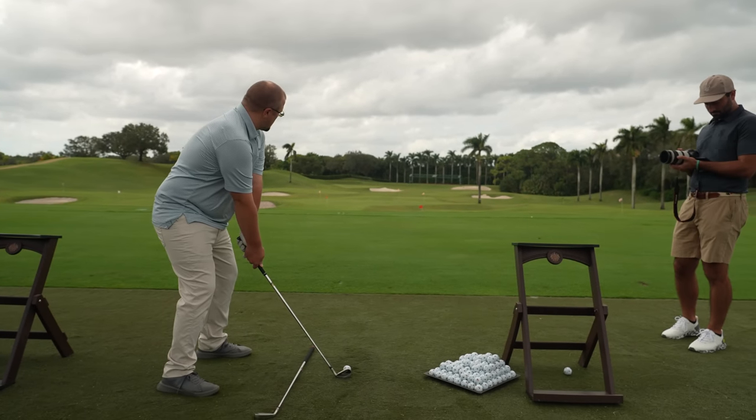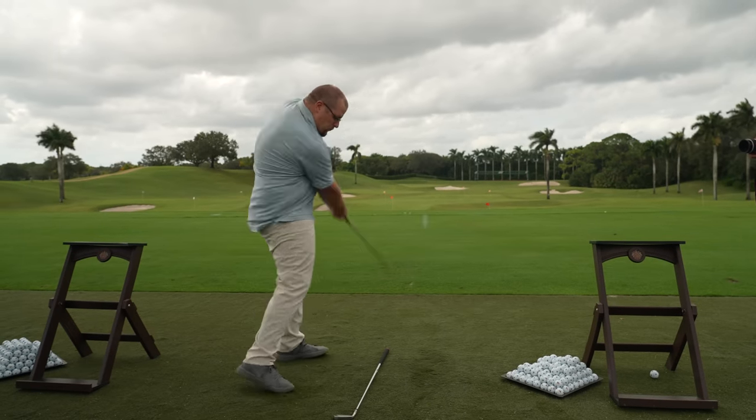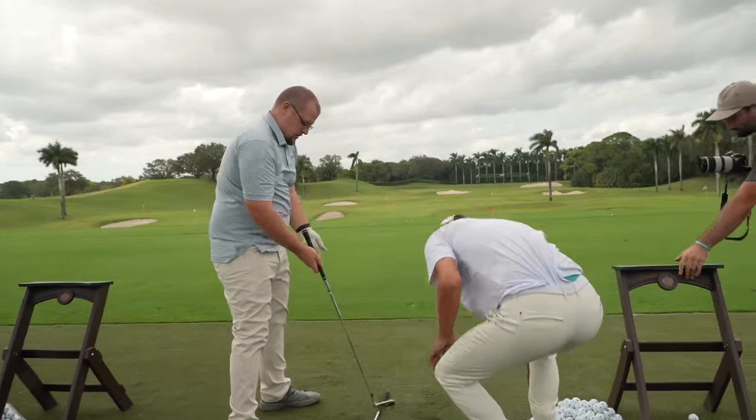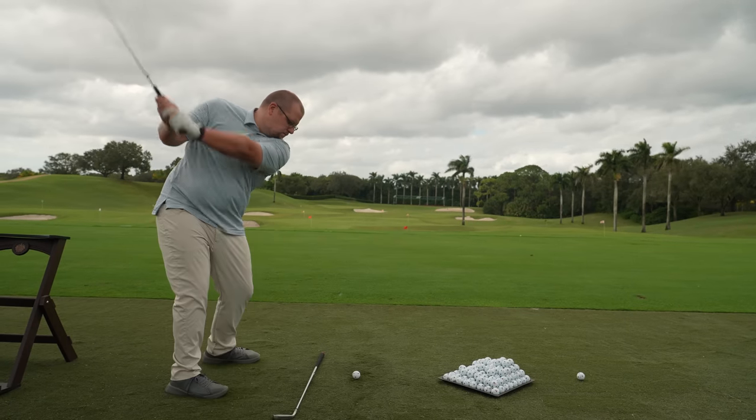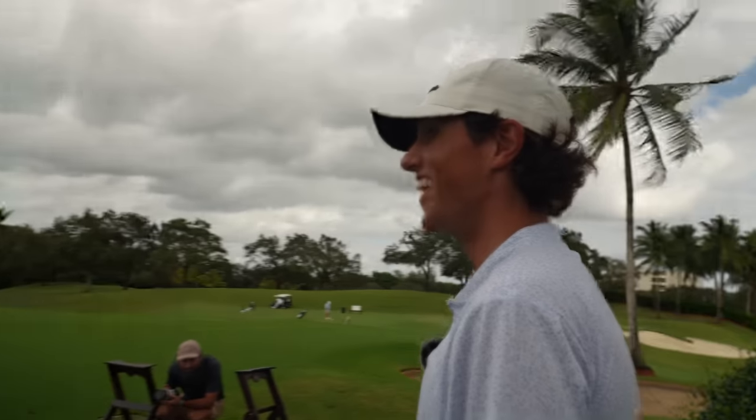Swing out towards that green flag. Look at that green flag — that's where in your brain you should be trying to hit it. A little heavy. Do it again. There's the draw — that's real good.